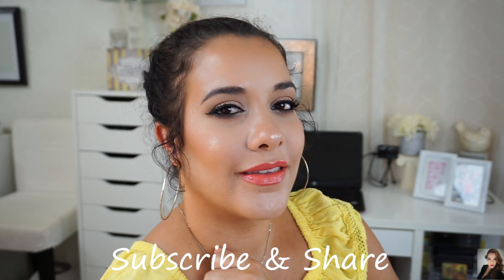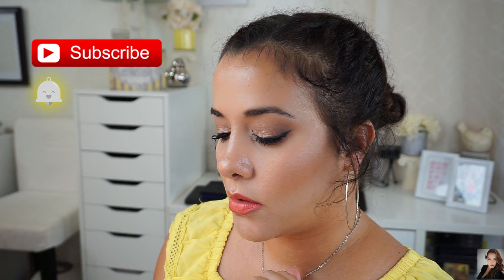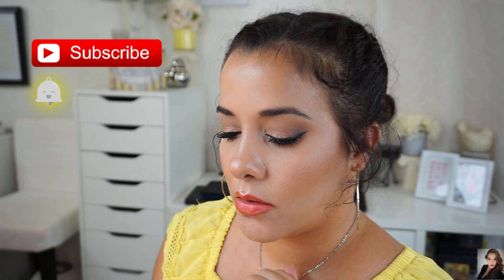Hey guys, what's up? Welcome to today's video. If you are new to this channel, welcome — I hope you're here to stay and become part of the Mojica family. Today I'm going to be creating this flirty neutral look with a pop of color on the lips. I use the Lorac Pro 3 palette. I hope you like the look, enjoy the video, and don't forget to hit subscribe and click on the little bell to hear from me on a weekly basis.